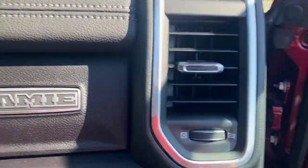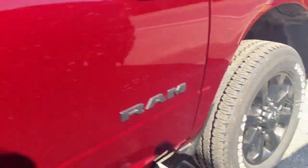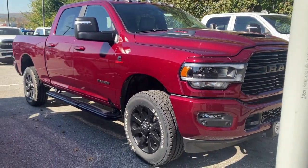Big truck. Really nice — I like it. Thanks for watching this video. If you enjoyed it, please subscribe. Let me know what you think in the comments below. $100,000 truck — six figures. Thanks for watching.